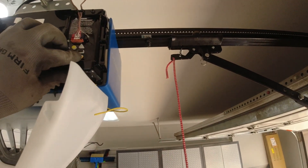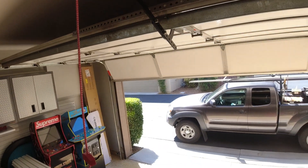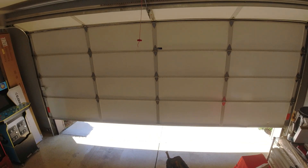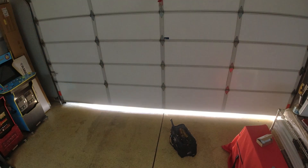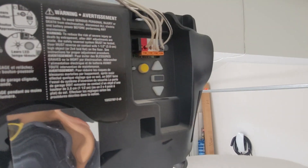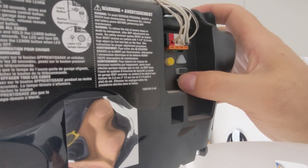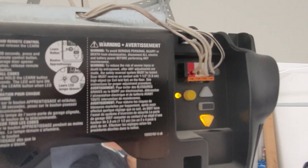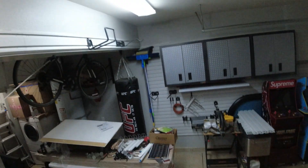Next, repeat the steps for the down position. Hold the down arrow for the garage door to travel and close. Once the garage door closes at the desired position, make any adjustments to make sure it's not pressing too hard against the floor. Finally, press the middle button again to confirm the program is set.